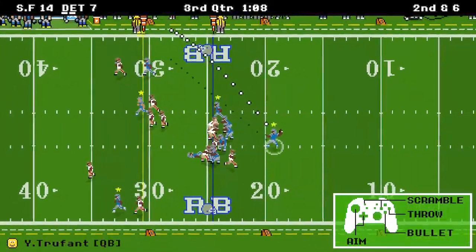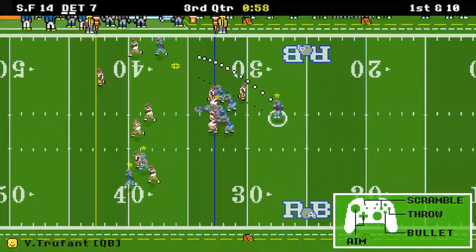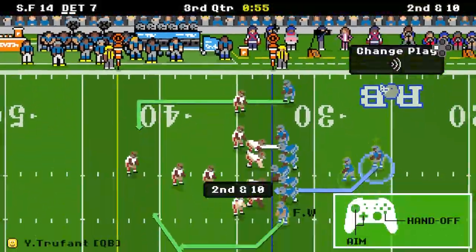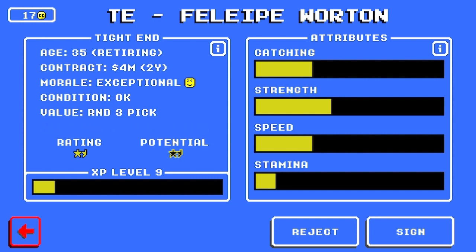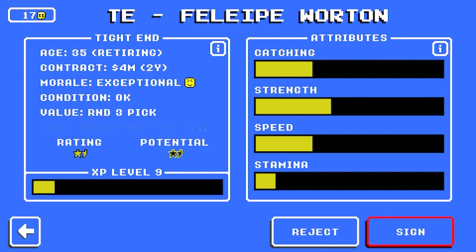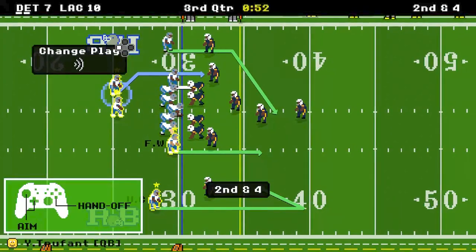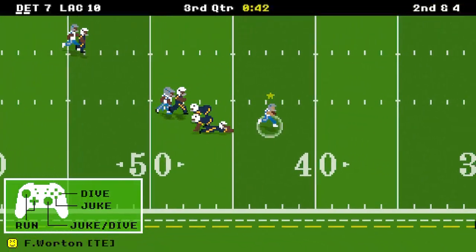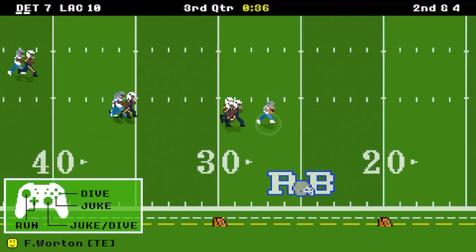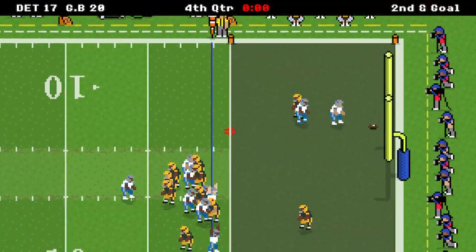They all provide different benefits: upgrading the stadium increases fan happiness, which in turn can bring in more coins; upgrading the training facility improves how quickly players progress and earn XP; and upgrading the rehab facility speeds up injury recovery and helps with injury prevention. How you build your team is completely up to you, but personally I really like to find fast players because speed just kills in this game. Tight ends are very underrated — a one- or two-star tight end is going to be plenty for you.